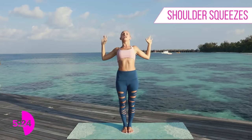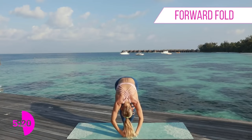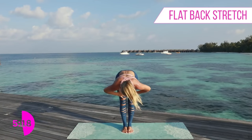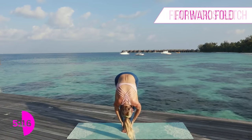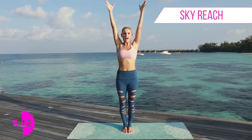Exhale, open up that chest. We're going to take a forward fold all the way down into that forward high stretch, drop it down, then lift all the way up to the top.